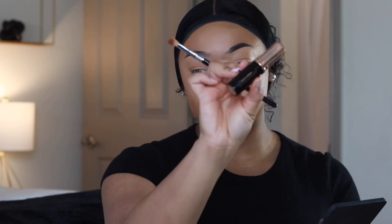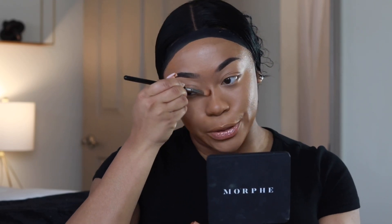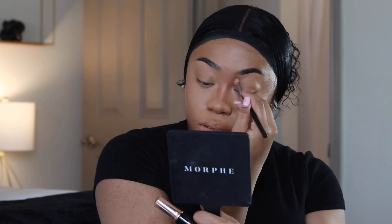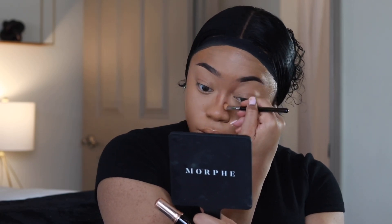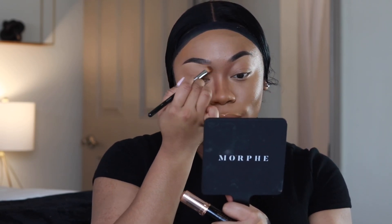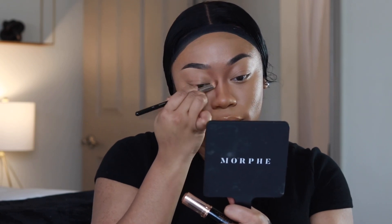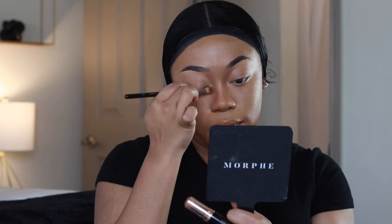Now I'm going back in with my Anastasia Beverly Hills foundation stick and I'm just going to contour the sides of my face and then my nose as well — you know we've got to get the nose snatched. I hope the lighting isn't changing too much because it's getting closer to four o'clock and it's getting darker by the second.